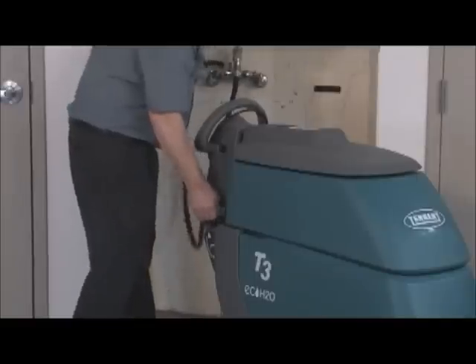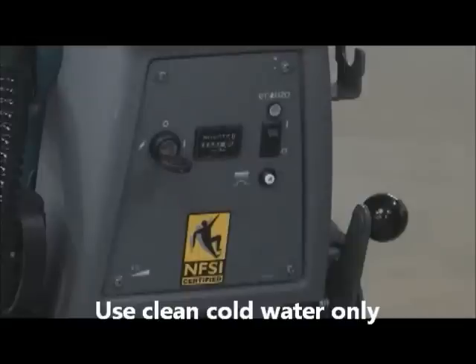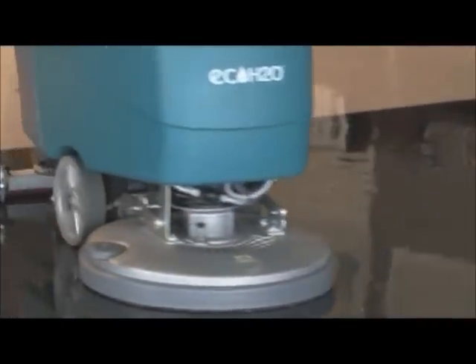To use the ECH2O technology, first fill the water tank with clean water. Then press the ECH2O switch to enable the technology. If you are using the ECH2O technology, the flow rate is automatically controlled by the system.